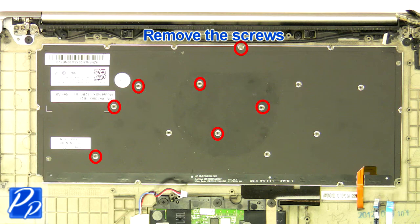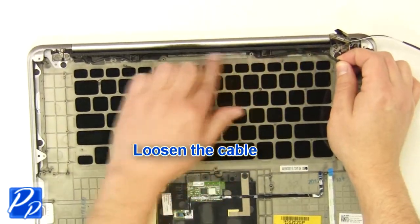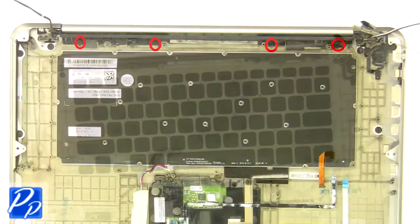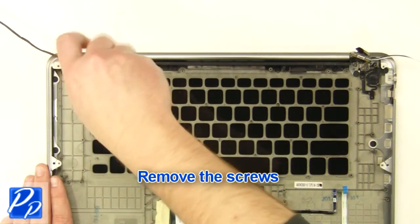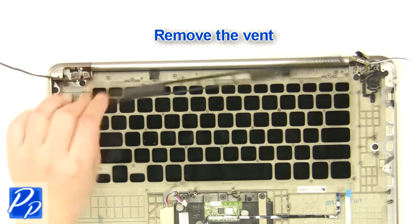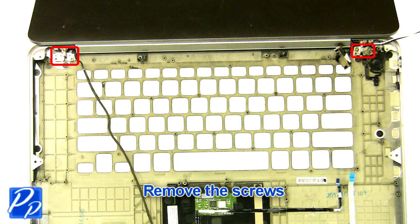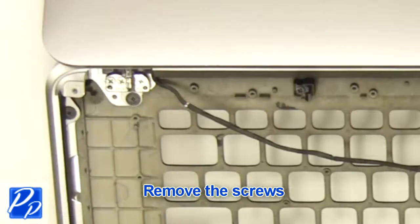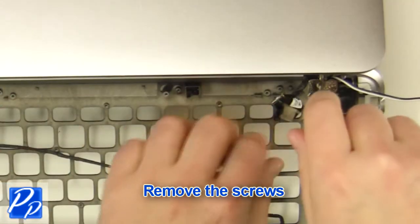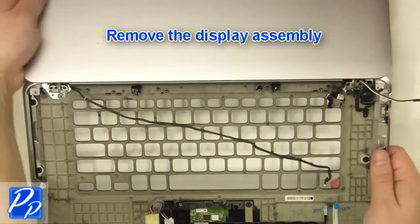Remove the screws. Remove the keyboard. Loosen the cable. Remove the screws. Remove the vent. Turn the laptop over and open it up. Remove the screws. Remove the display assembly.